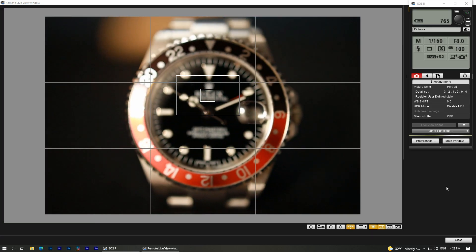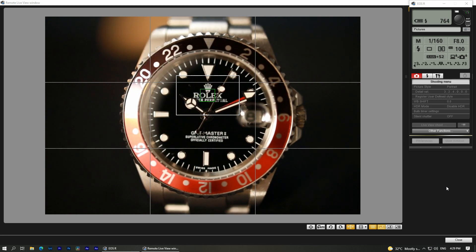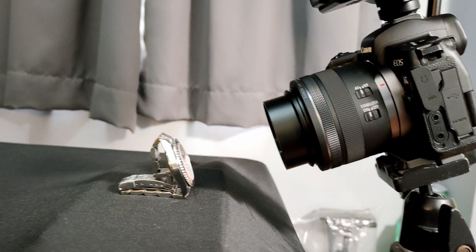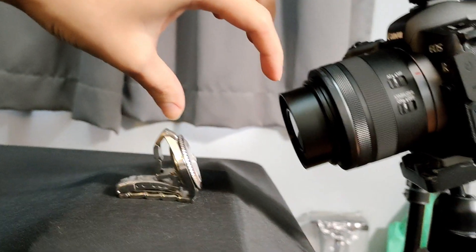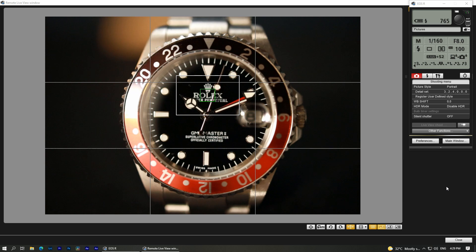What you're looking at right now is the view from the camera and the watch is placed perfectly in the center of the frame. Just look at the distance between the lens and the product — it's pretty close. Not sure if this is 17 centimeters, but I can say that it's pretty close to the product. So now let's proceed by taking a shot.